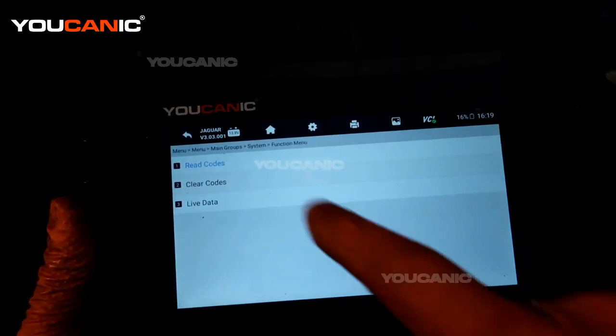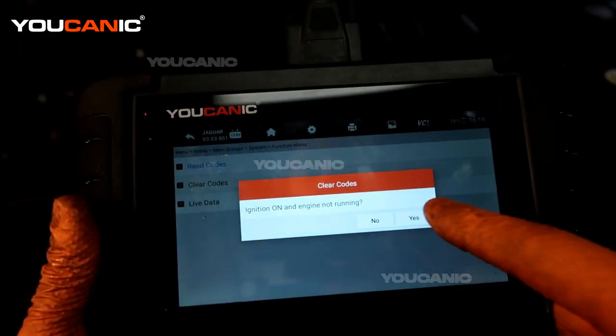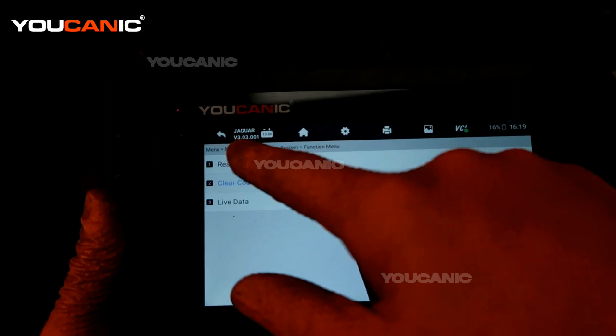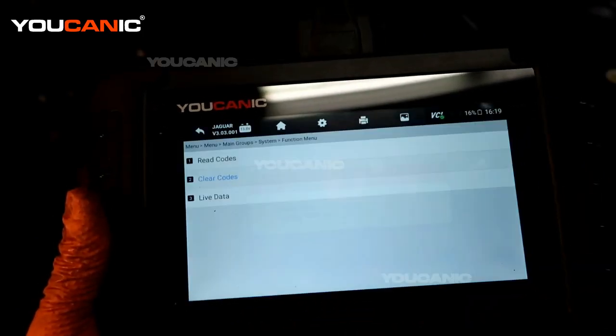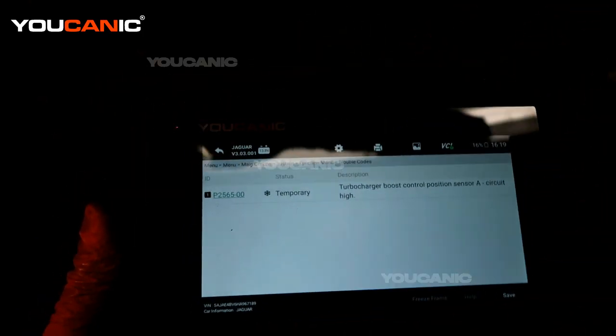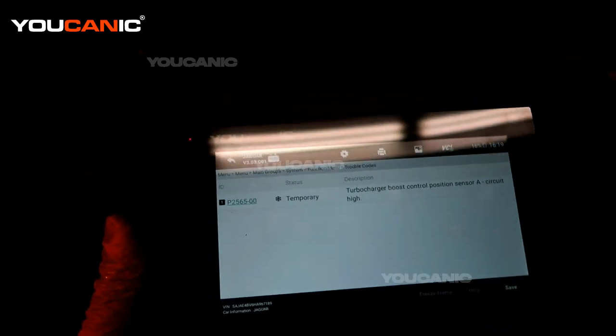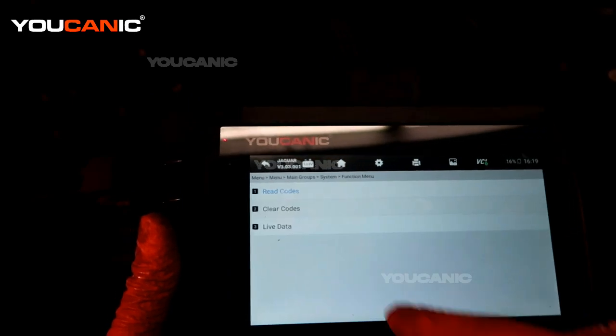When you're done, go in here and clear out the codes. Back up one screen for this model, then clear the codes. The codes have been cleared. You can double-check by reading the codes again to see that it's gone. The other one shows as temporary, so sometimes you'll need to start the vehicle and let it run a cycle for that one to clear out.